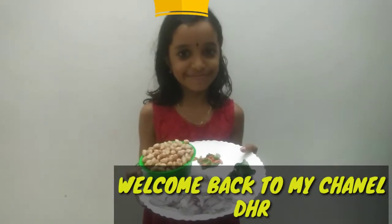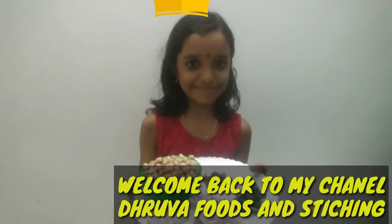Hello everyone, welcome to this video. Today we have a recipe for Karkada Kanyi.